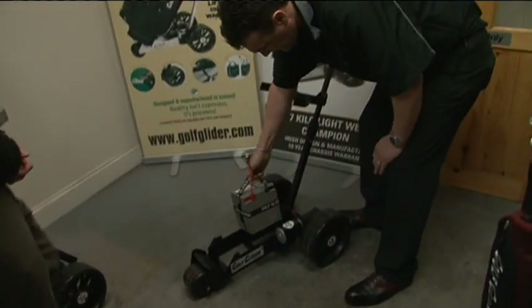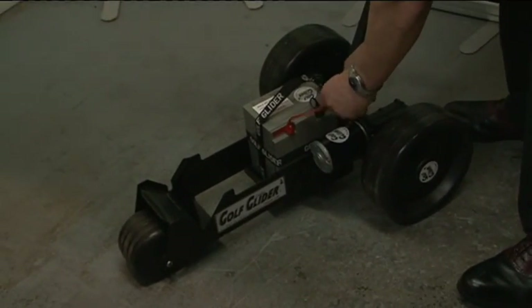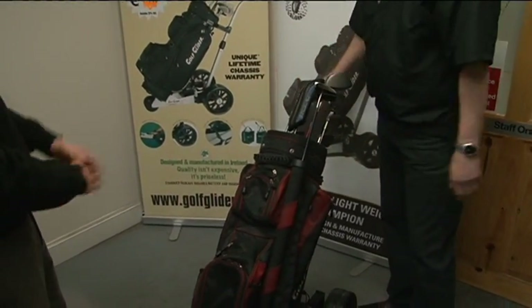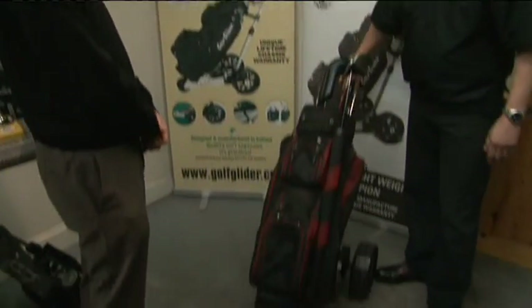You get a battery. The key sits in there like that and you plug it in. Very straightforward. You get your golf bag — she sits in there like so. And with the Golf Glider, there's no straps required. No straps at all. And off you go. Simple as that.